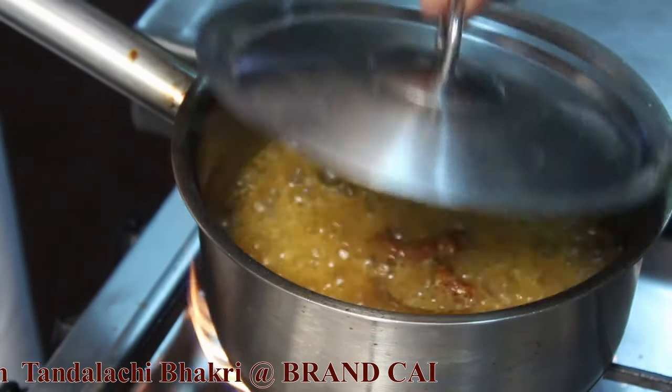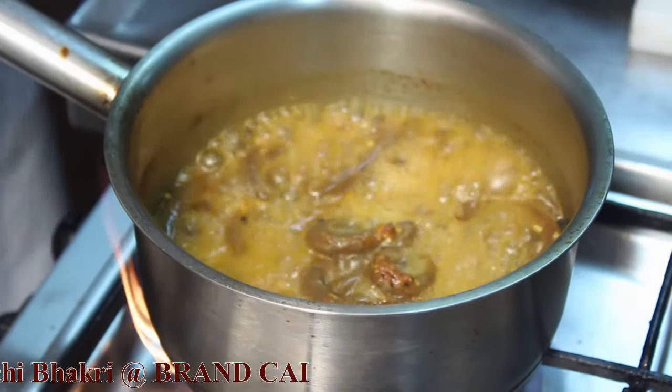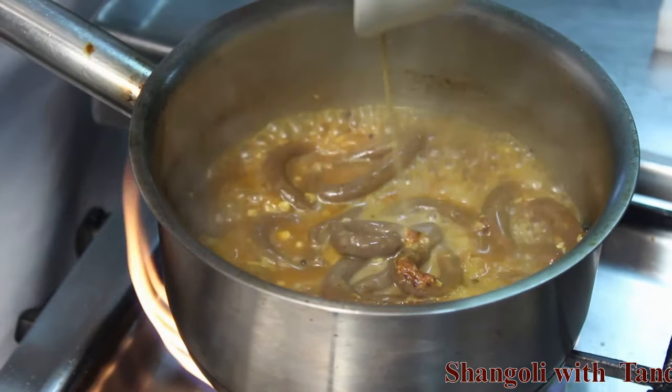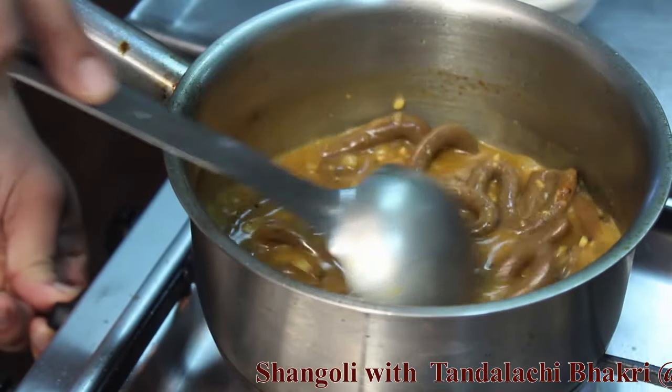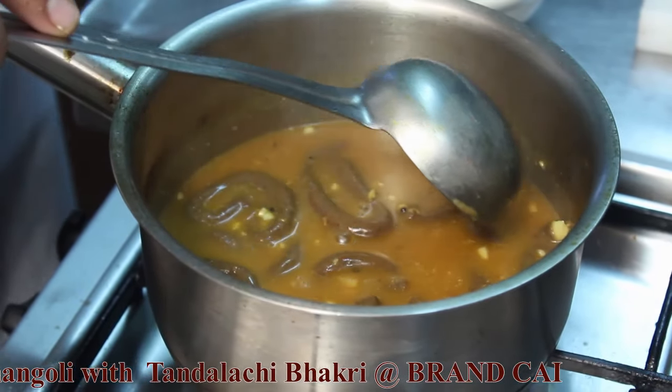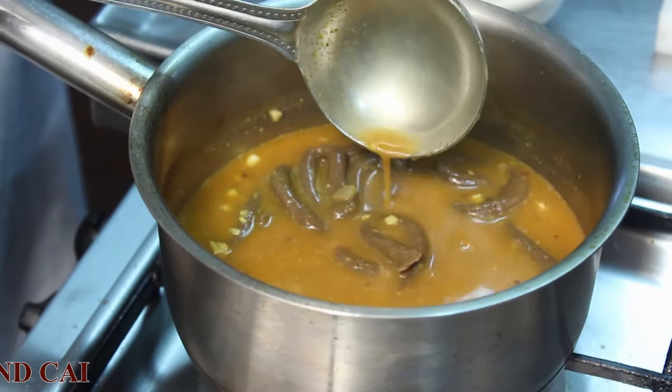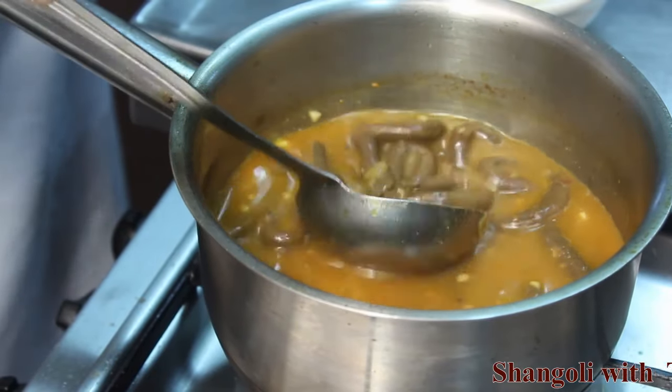After cooking on steam, thicken the sauce with the same dough slurry that we prepared earlier. After adding the slurry, the sauce gets a nice body to it.